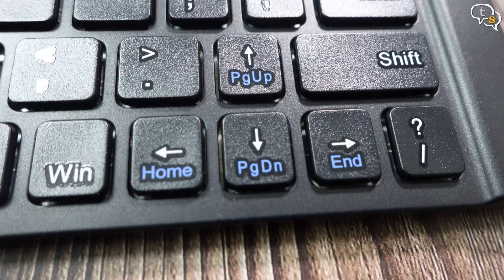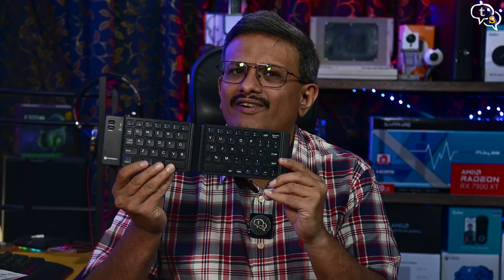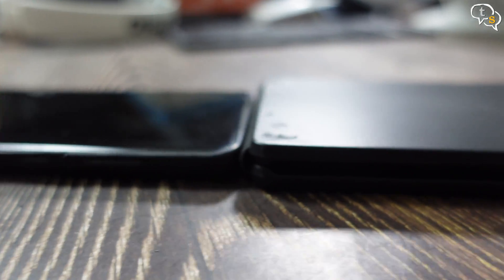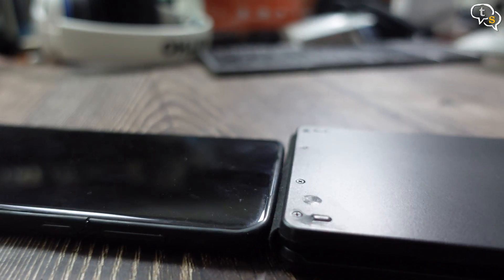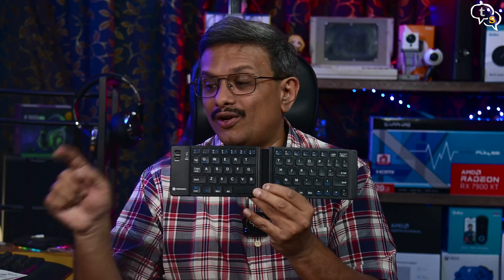It does take getting used to due to the varying key sizes, but after a while it is fine. It's not small and looks equivalent to the size of a phone, and it is a bit thick too compared to a standard phone. It's a good keyboard, but a missing trackpad does make it lose points. Other than that it's fine — not the best, but better than typing on your phone screen.